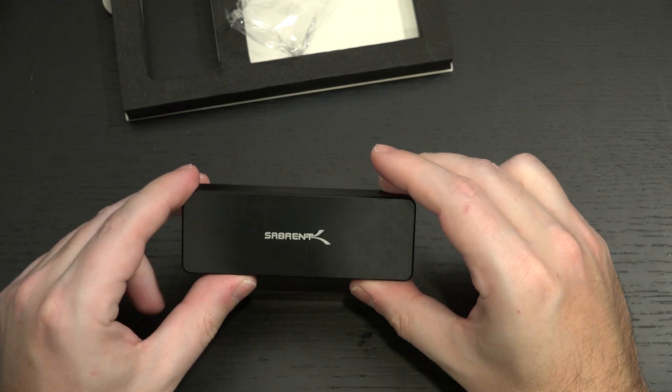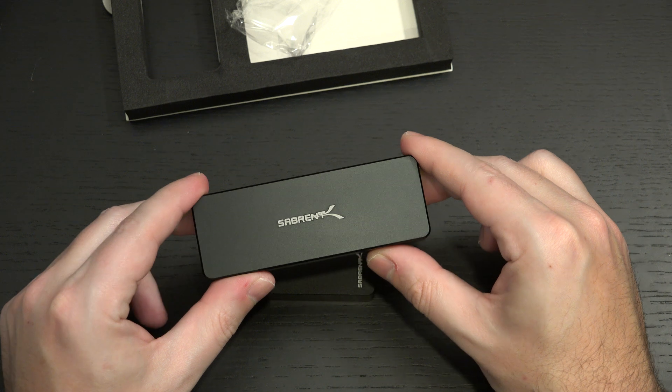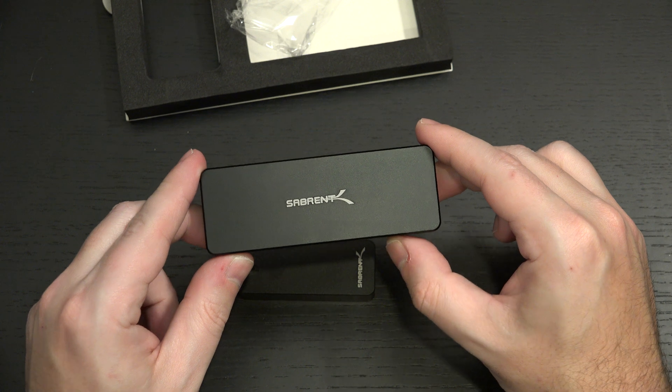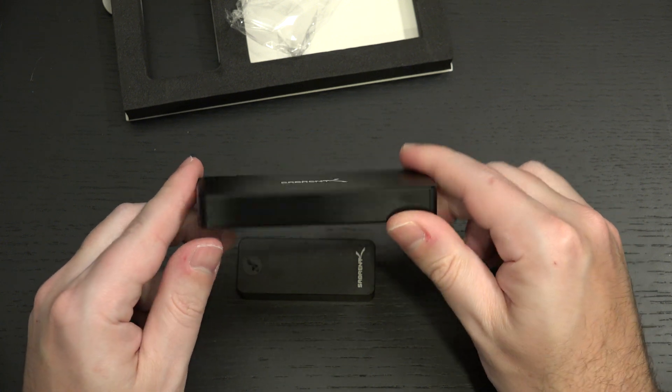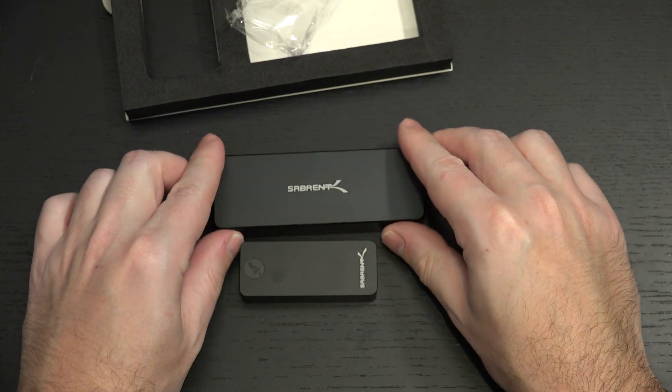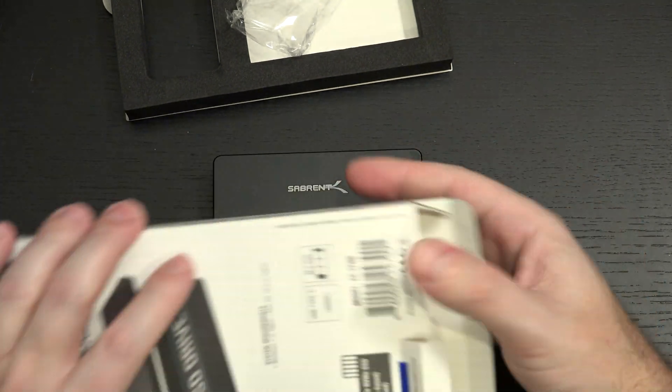The tool-less design — I'm sold. Even though I did not purchase this, you better believe I would have if Sabrent didn't send it to me for review, because I need one of these. It's promising better throughput, which I'll be testing — we're going to see.